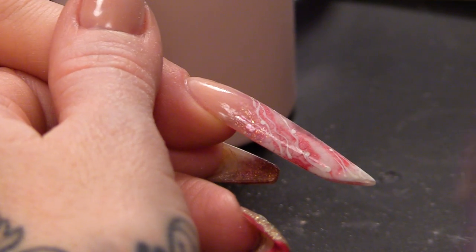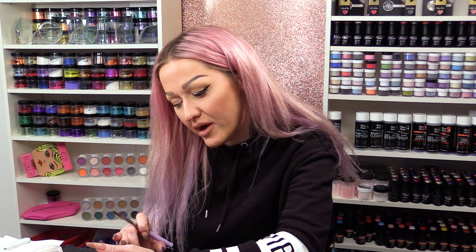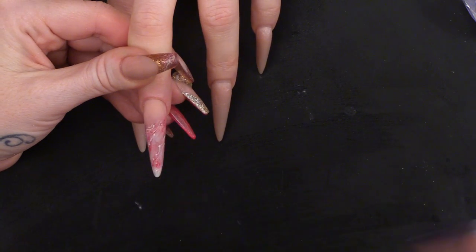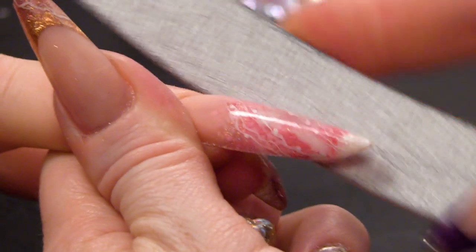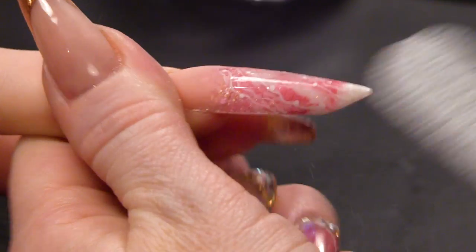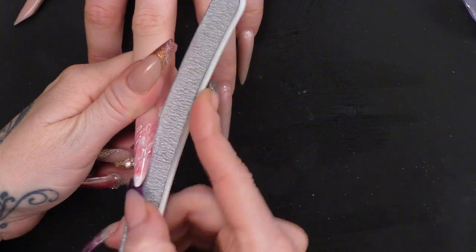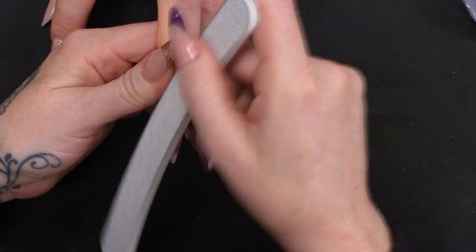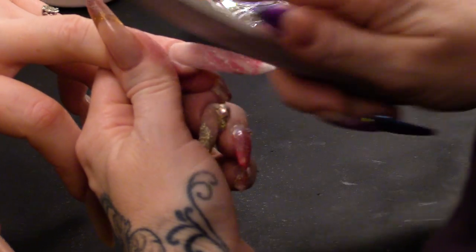Then we're gonna let that set and then we're gonna file it a bit, but we're only gonna buff slightly over the top of this design. So now we're gonna file this — we're gonna do the sidewalls, make sure that that fill hasn't interfered with the sidewalls, and make sure the nail hasn't started to naturally grow down. If it has, you're gonna straighten that up. And then I'm gonna do the cuticle. As you can see, as I'm filing, I'm really just filing that section at the back.